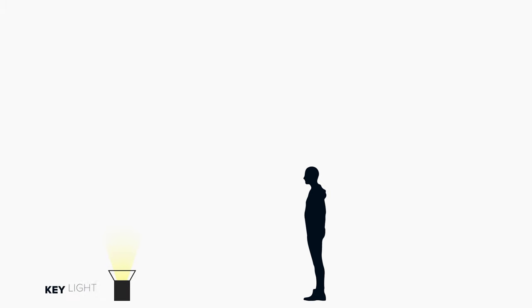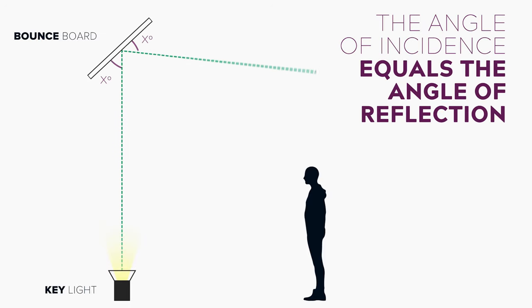Just remember when positioning your light and your board that the angle of incidence equals the angle of reflection. Now let's have a look at the version with our subject looking off camera but with a soft light source. As you can see, with the softer version we're still getting that lovely definition under the cheekbones and under the chin, but the shadows are a lot softer. Using the soft version can sometimes be more flattering on certain faces and it also has the added benefit of hiding blemishes on the skin.